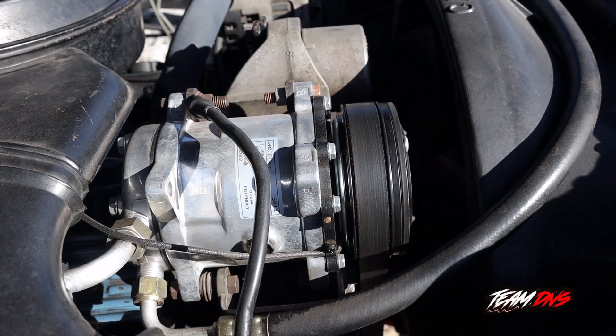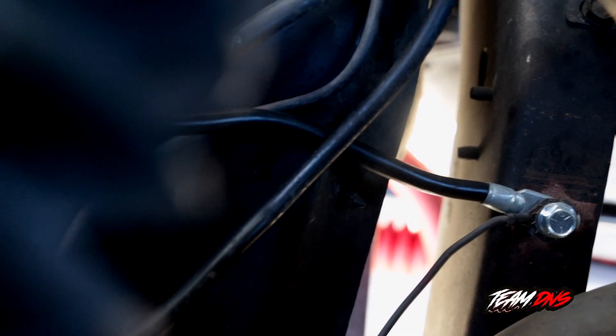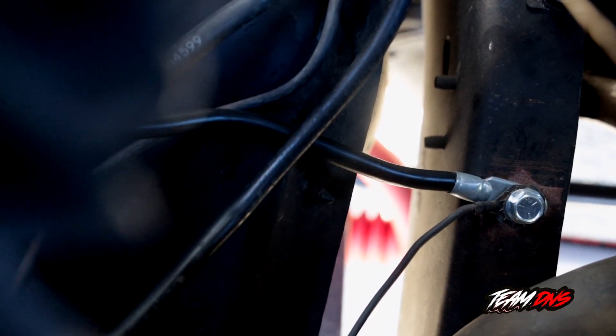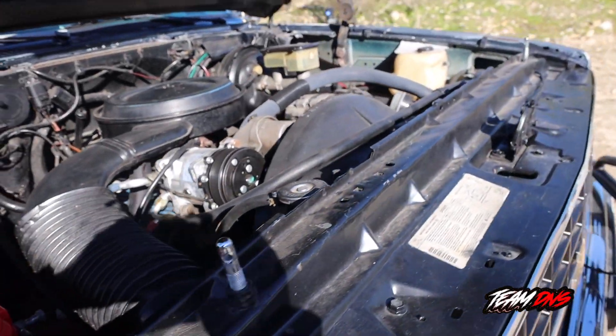It's got an updated AC unit. The factory ground on these trucks doesn't work too effectively because there's lag on start. So what we've done is added two additional ground locations. Here's an example of one where it's grounded right here on the chassis, so when you start your truck it fires right up without any lag.